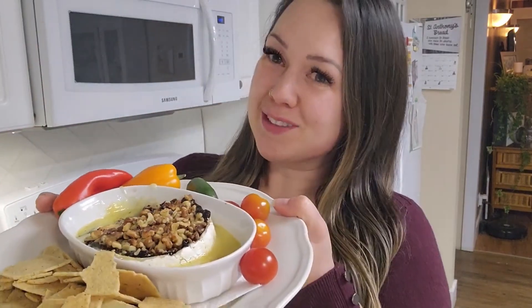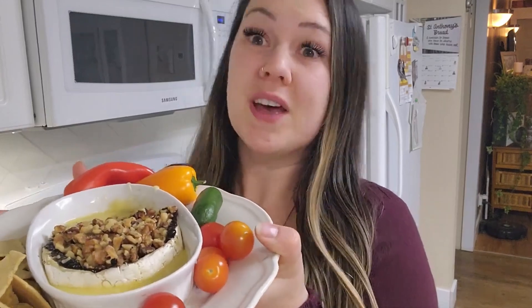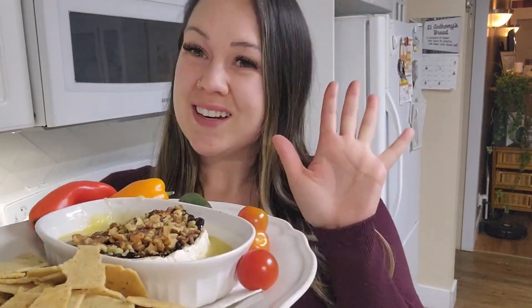Definitely like and subscribe because more recipes and holiday hacks are coming your way, and there is the holiday meal plan so don't forget about that. Ciao for now — bye!